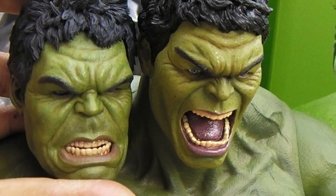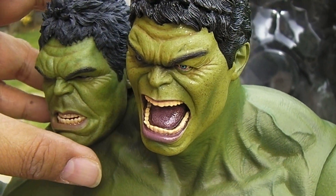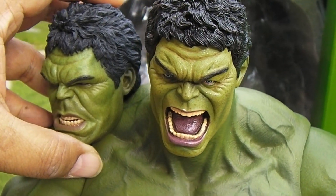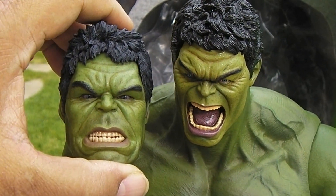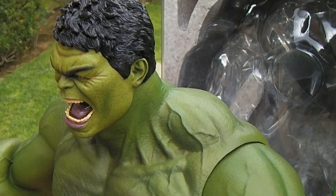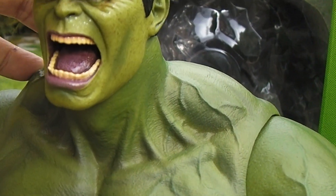I'm going to need this head sculpt because I'm basically getting another Hulk pretty soon. I ordered the Bruce Banner and Hulk two-pack from Sideshow, so I'll end up with another Hulk. Now I have an alternate head sculpt that will go along well with that other Hulk and make me feel a lot better about ordering that two-pack when I really didn't have to.